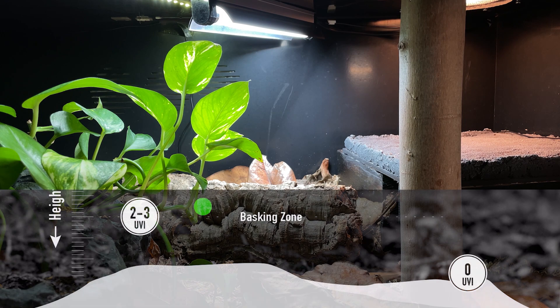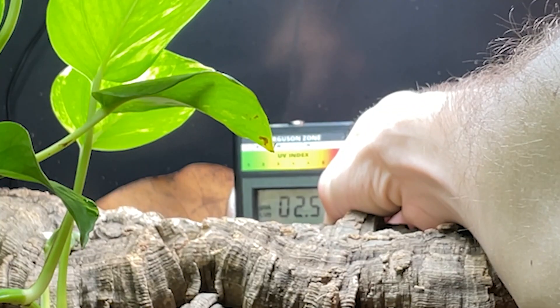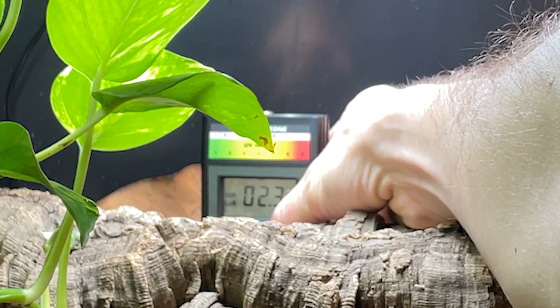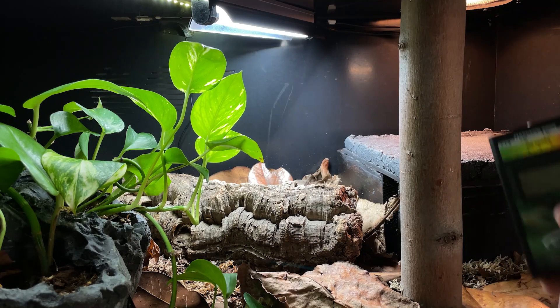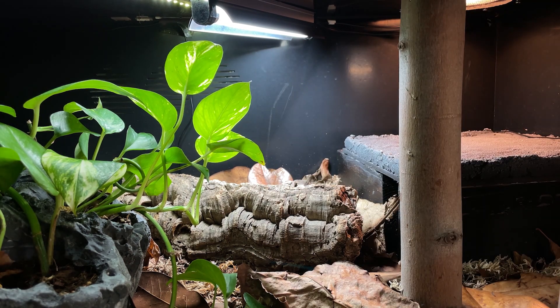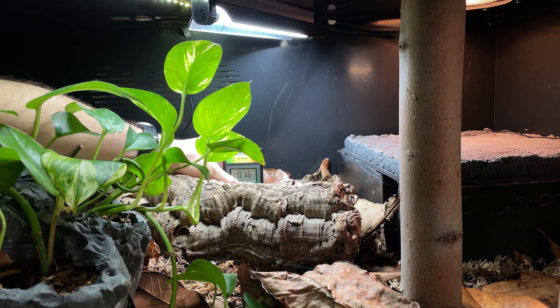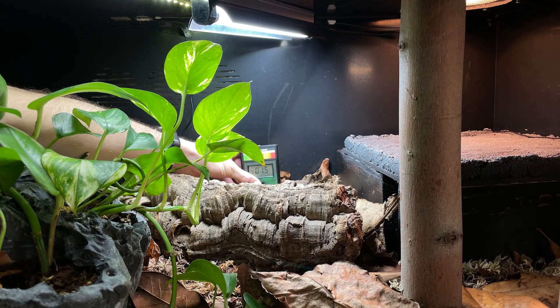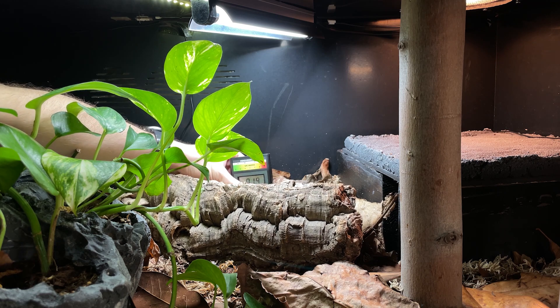Onto my Brazilian rainbow boa enclosure — we're looking between two and three UVI. This bulb is brand new; I put it in in the fall when I redid this enclosure. The bulb is still super fresh, reading 2.2, 2.3 at the basking zone, which is perfect. This is just showing you don't necessarily need a solar meter — these are all Arcadia bulbs and I've just followed the packaging as best as possible, and they are producing the UVI that the packaging claims. That can be a sigh of relief if you don't want to spend the $250.